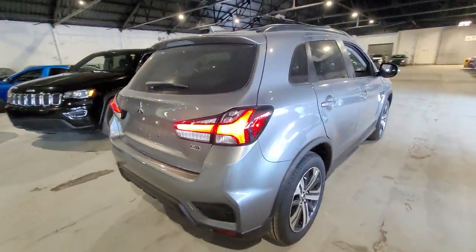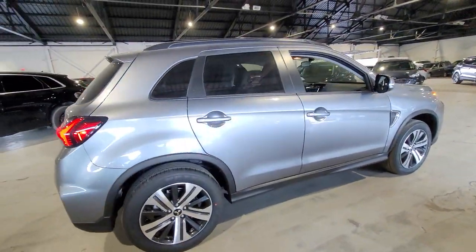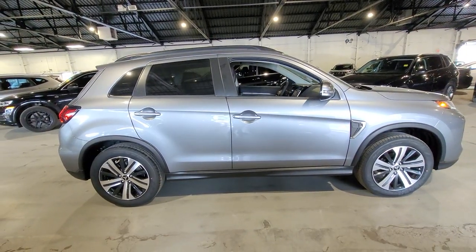All of this backed by a 10-year, 160,000-kilometer powertrain warranty. This has been Dime from Northside Mitsubishi — please let me know what you think.